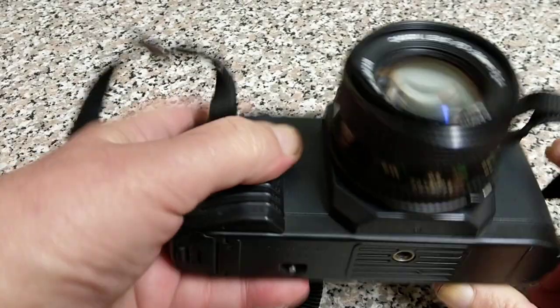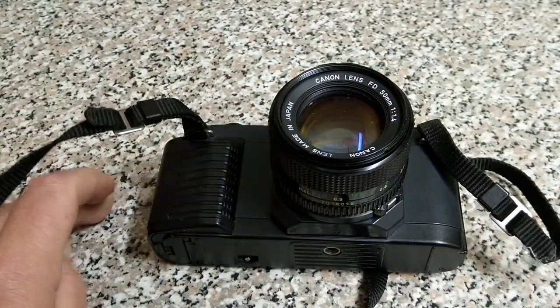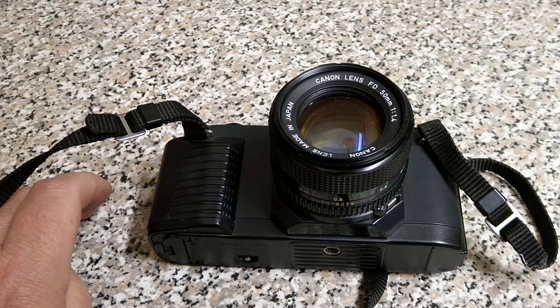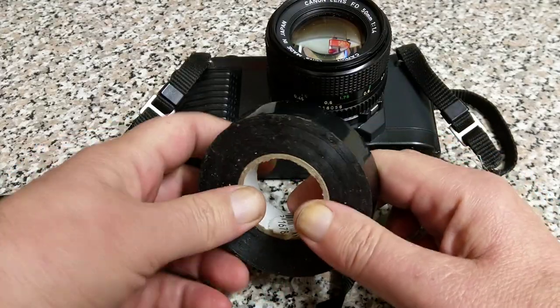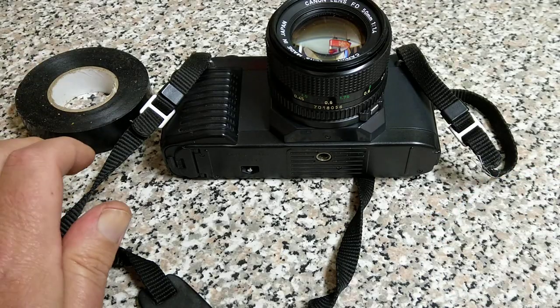If you haven't got the door, just to show you that it's working — there you go. My recommendation would be to use some tape. You could use something like this — this is electrical tape which is super sticky. That would probably do the job.